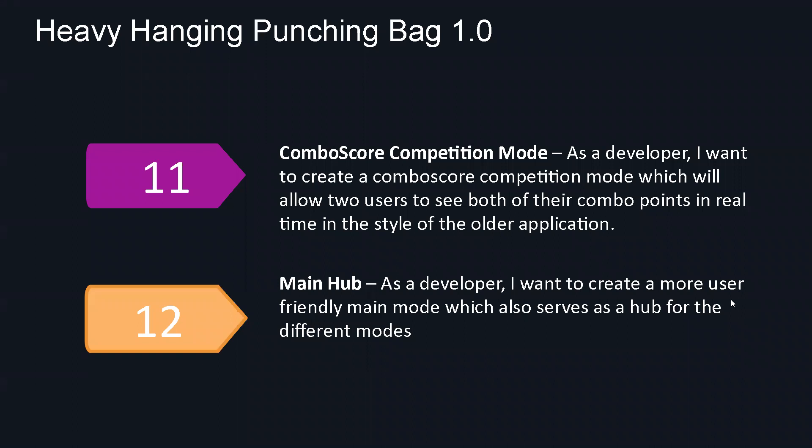User story number 11 is the combo score competition mode. It's a very simple mode — the user records the force and the time between hits, up to nine hits on the bag. At the end, it will show you the total force or total time. It doesn't have to be nine hits — it could be fewer. For the main hub, we had so many modes that we wanted to make a centralized main page, clear for the user to navigate, where all the modes would be located and easily accessed quickly.